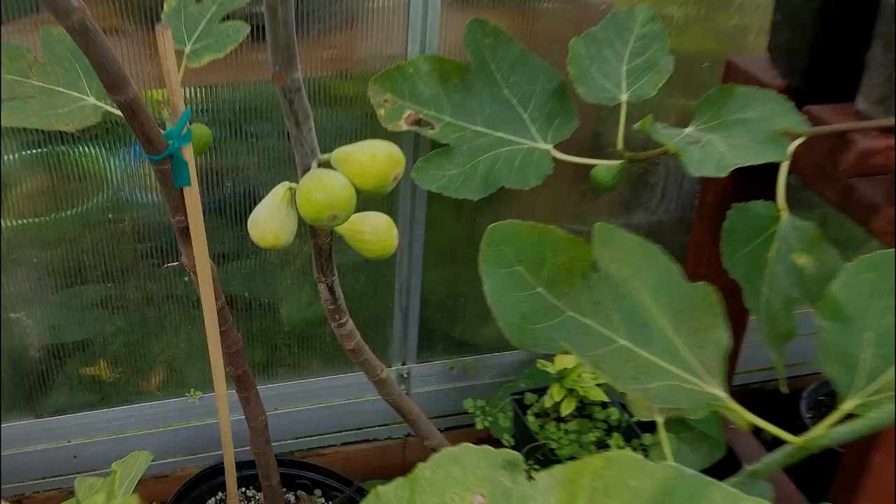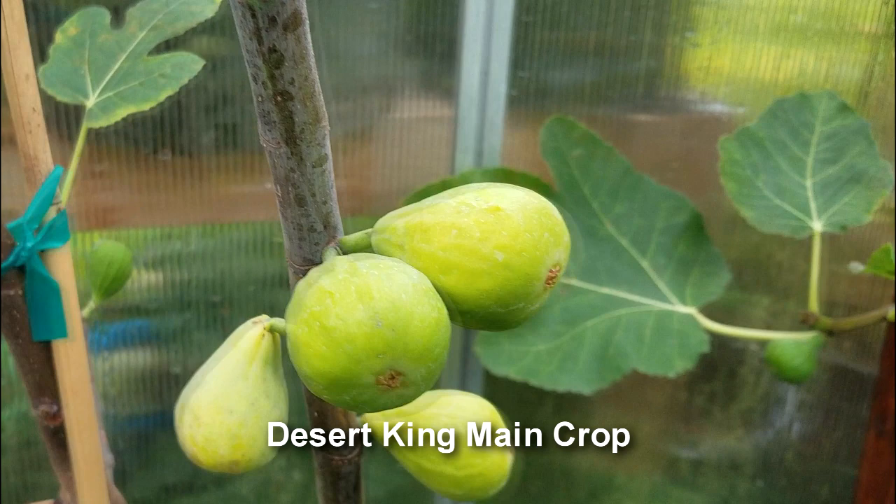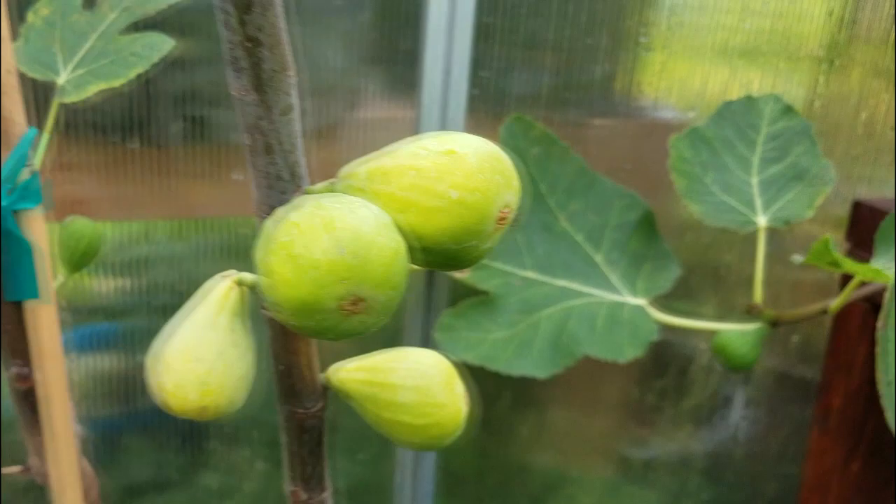Check this out — this is my Desert King. These are Desert King main crops. They're not supposed to ripen, but sometimes in a long season, this one being in the greenhouse, they'll get to a state where they're actually somewhat edible.